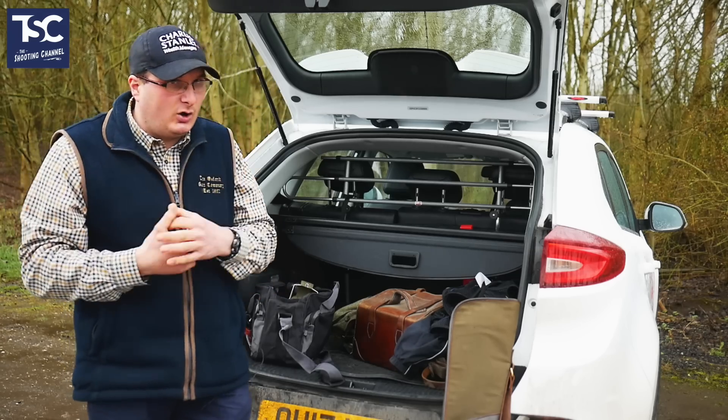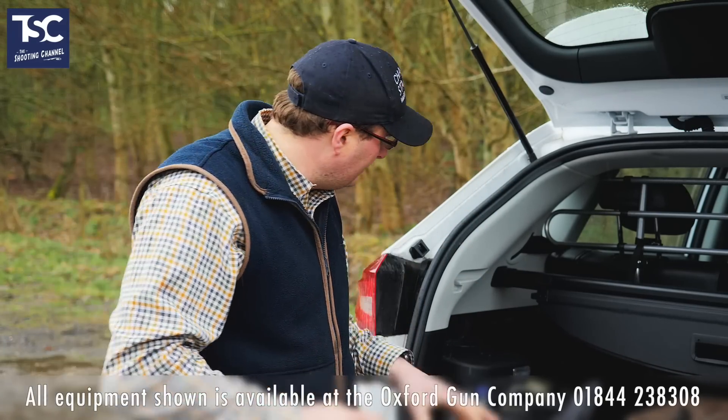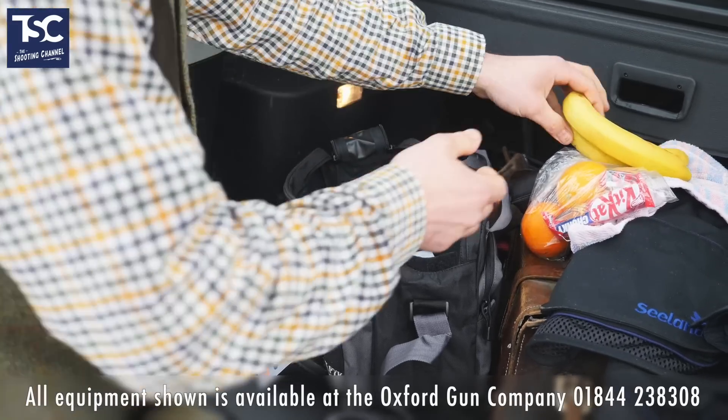So that is really your whole kit bag that you need. There are all sorts of other bits and pieces people may want to add, but generally that is your kit bag for clay shooting.